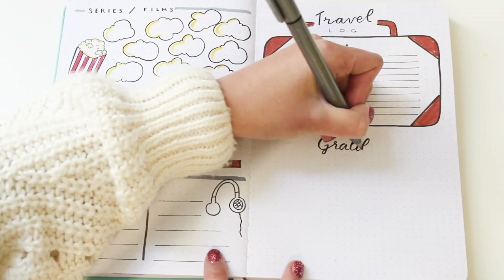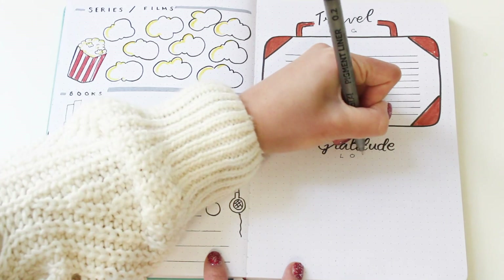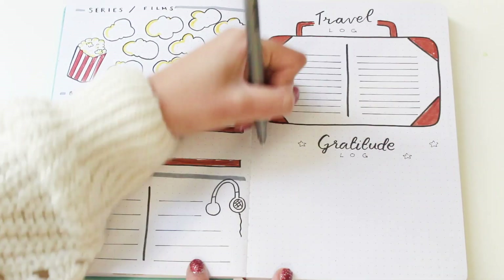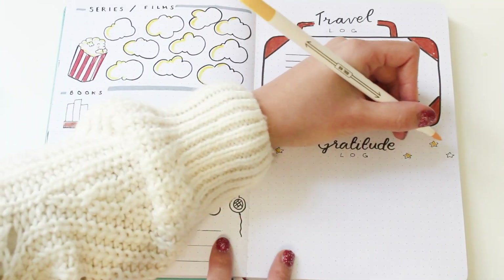On the second half I'll have my gratitude log, which is quite plain and simple. It's just a section where I'm going to write everything I'm thankful for. This will be a nice page to look at on days where I'm feeling a bit down and need a reminder of all the great things I have in my life.